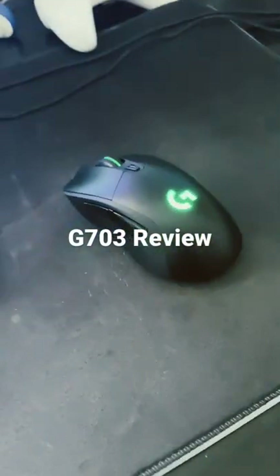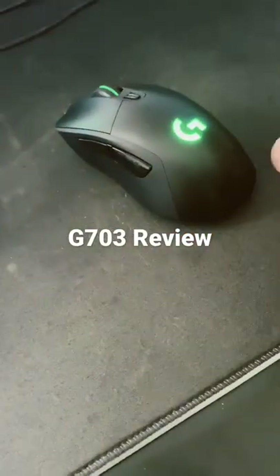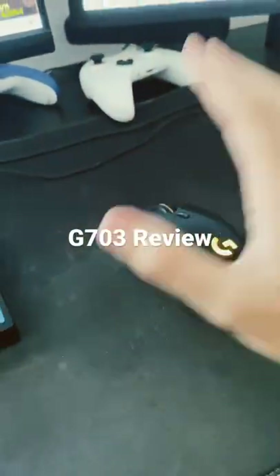Honestly, great mouse. I recommend it to anyone who is on a mid-range budget and doesn't want to spend too much on a G Pro Wireless. I've had this for a few months and it's great. Thank you guys for watching.